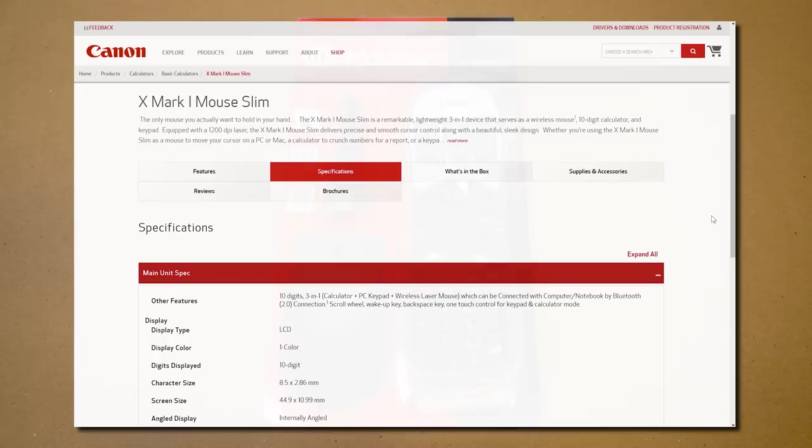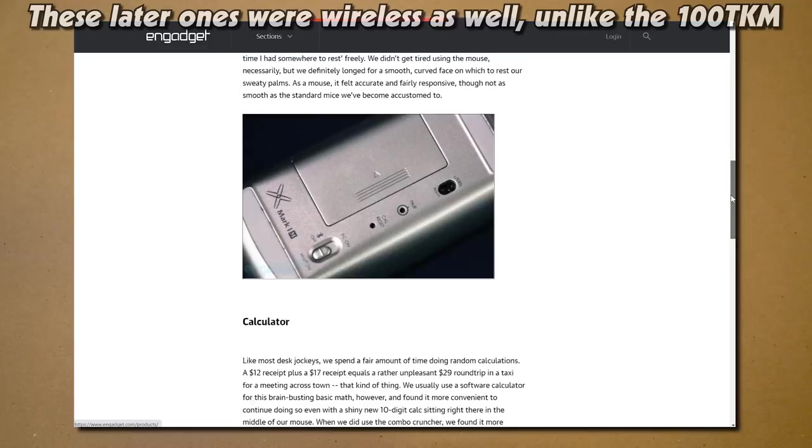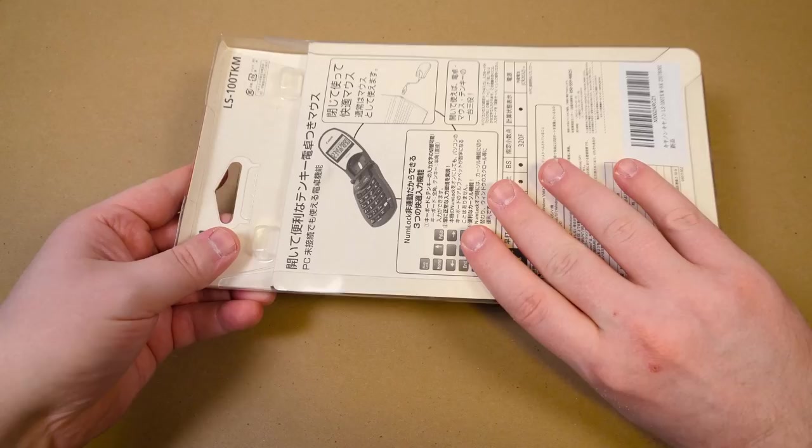They sold other calculator combination devices that also happened to be a mouse — they just have all the buttons on top like the LS100 TKM does, but they don't have the cool folding clamshell cell phone type of top with the LCD on those. And obviously they came in both black and white. This is just the black one, the only one that I could find.